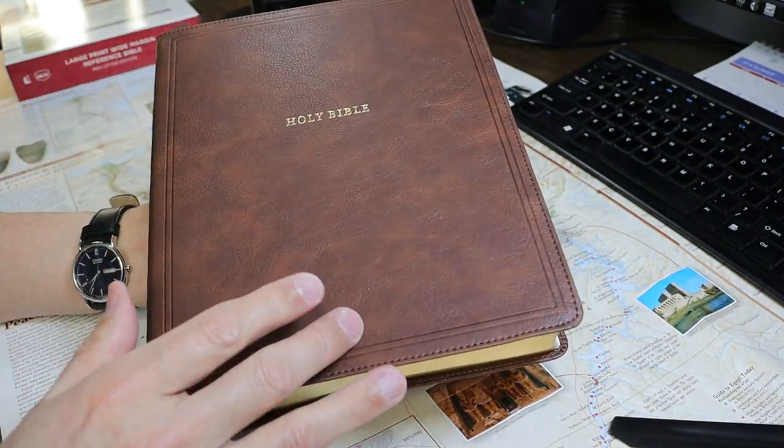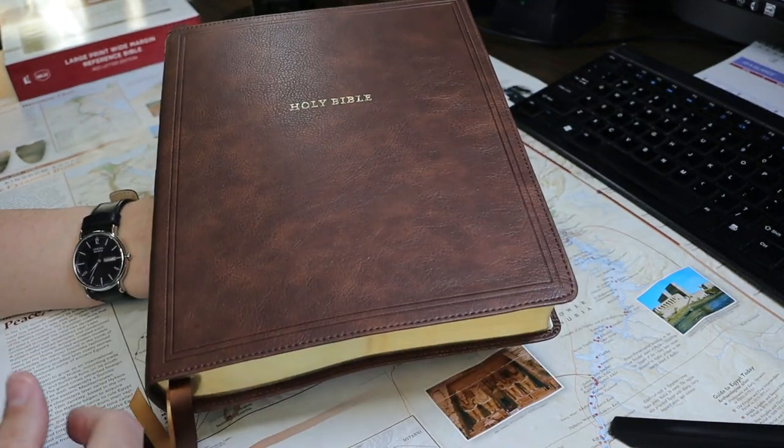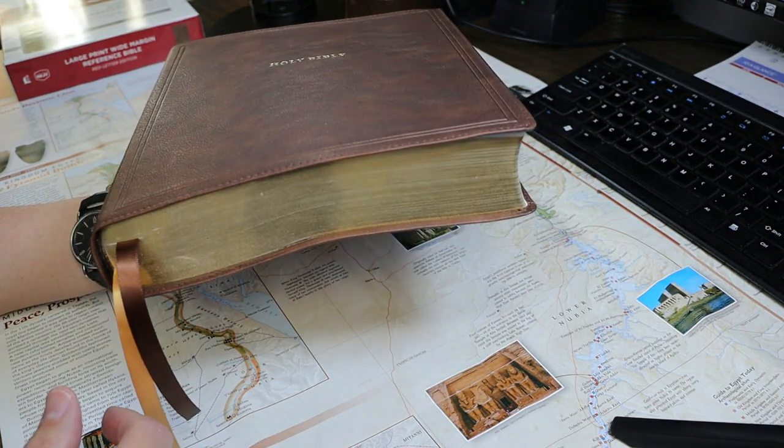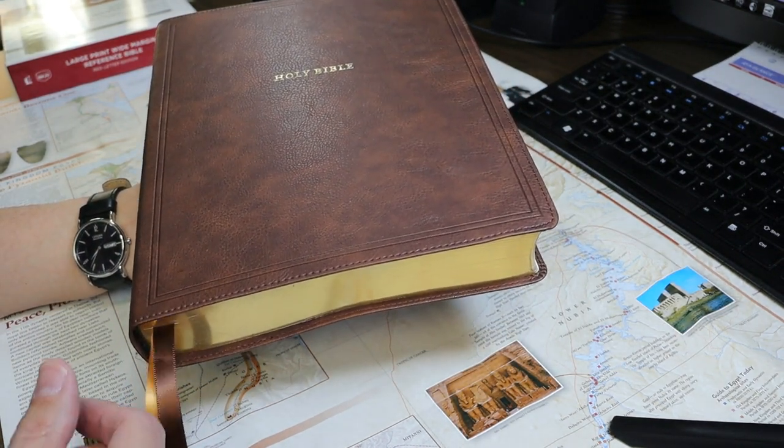This Bible is 9 and 11/16 inches tall, 7 and 7/8 inches wide, and 1 and 5/8 inch thick. It is in brown leather soft.